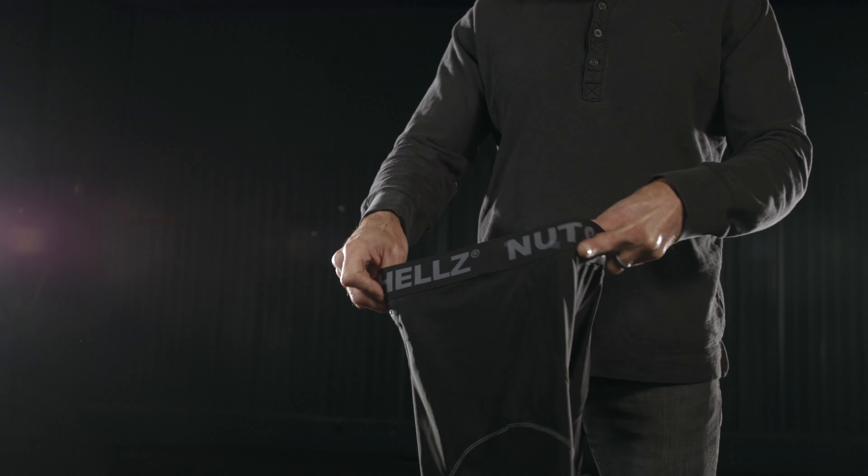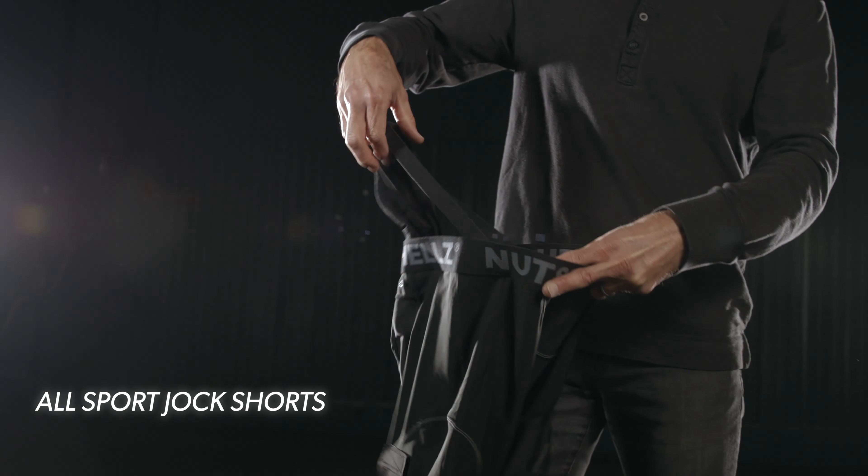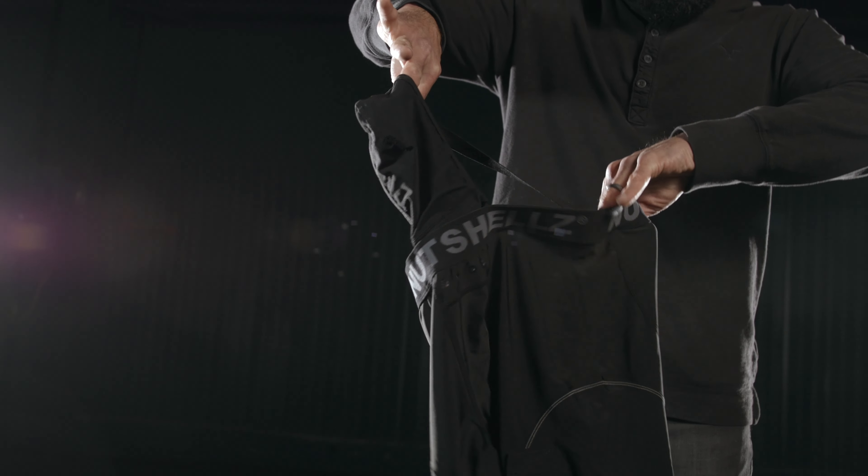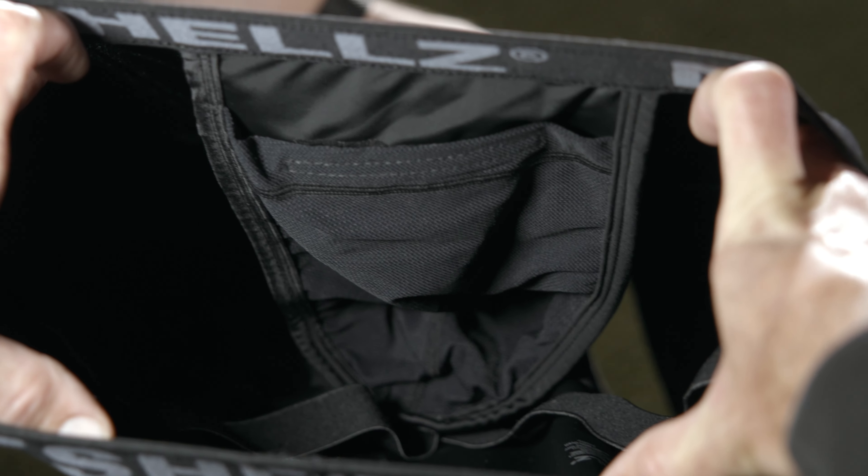Last but not least, you owe it to yourself to check out our jock shorts. They're designed to hold our cups in the perfect spot and not move. Once you try our shorts you won't ever wear anything else.